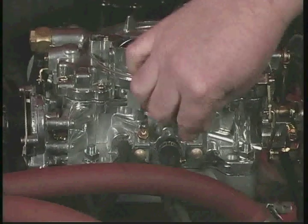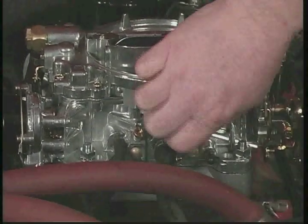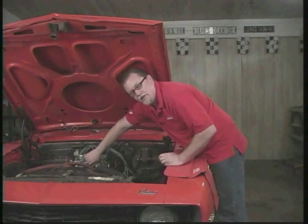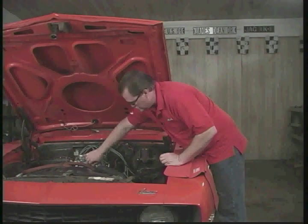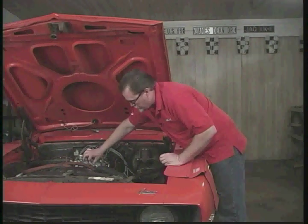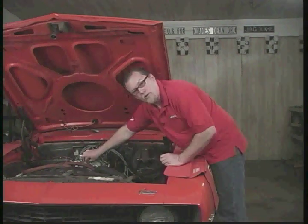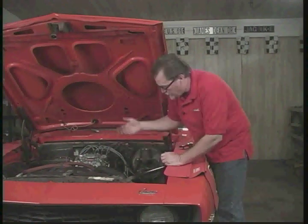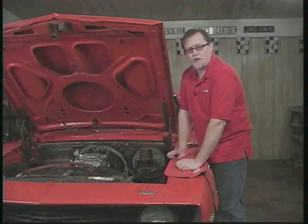Then just reset the screw back in and screw it all the way in. Don't cinch it, but when it seats itself down at the bottom, back it out about a turn and a half or so. Do that to the other one too — pull it out, blow some air in there, do the same thing, and then start the engine up. Follow the procedure for adjusting the air fuel mixture screws, and the problem should be gone.